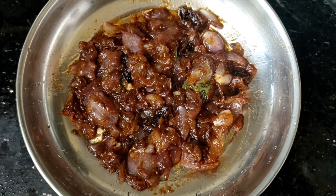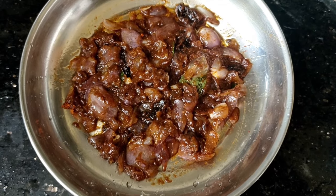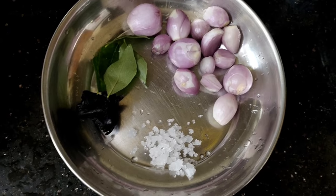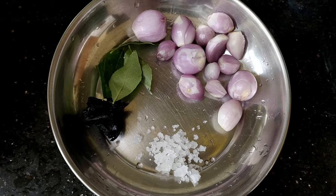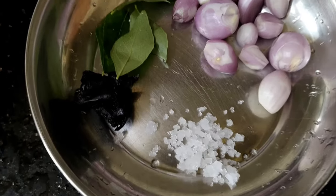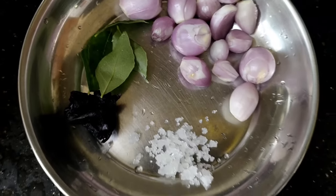It's a good taste. It's good to have a taste. We know that it's a taste.